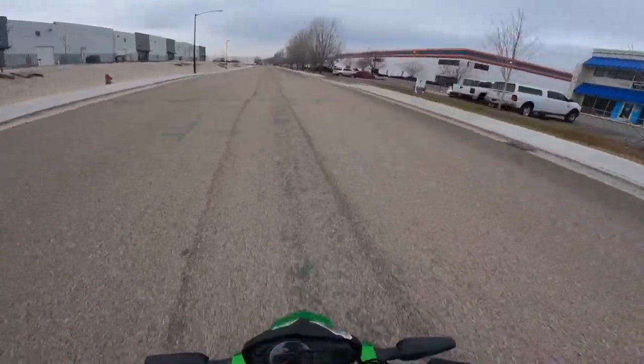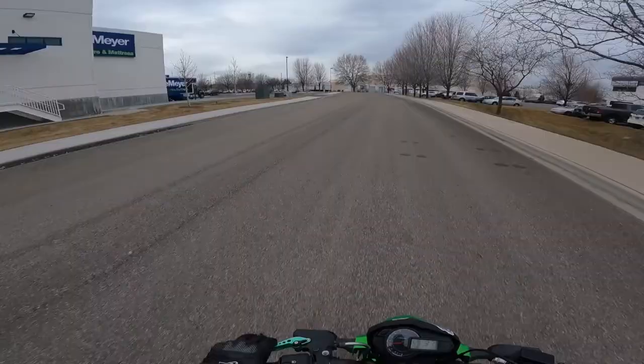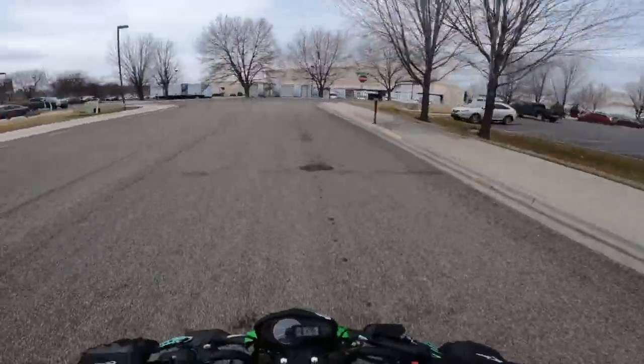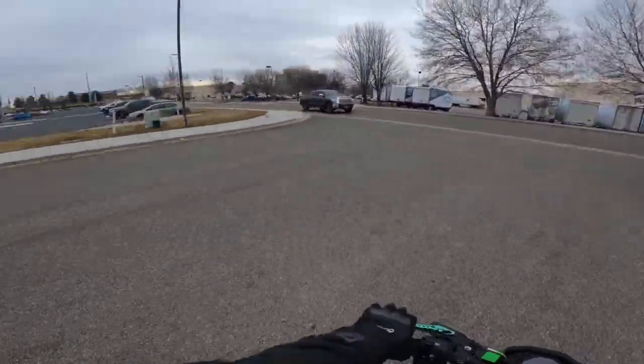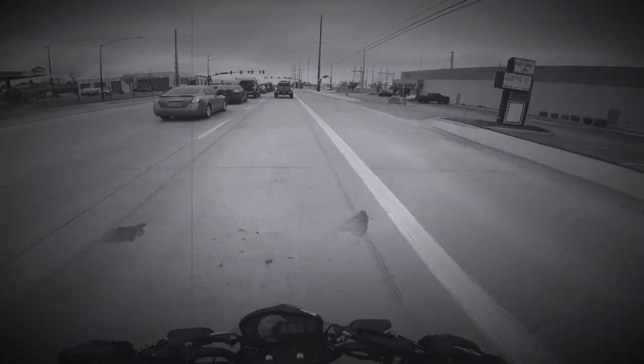Oh, that guy did not like it. Do I know where I'm going? How do I not know where I am? This does not look familiar to me. Wait, this looks familiar. Hold on. Oh! We missed our turn.